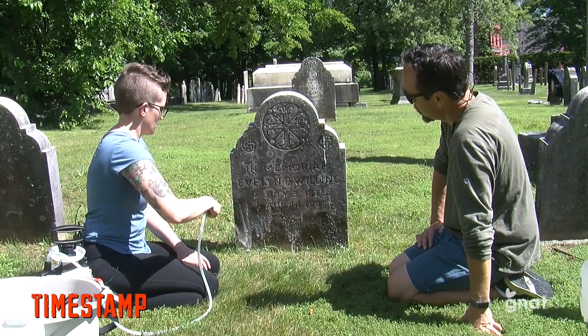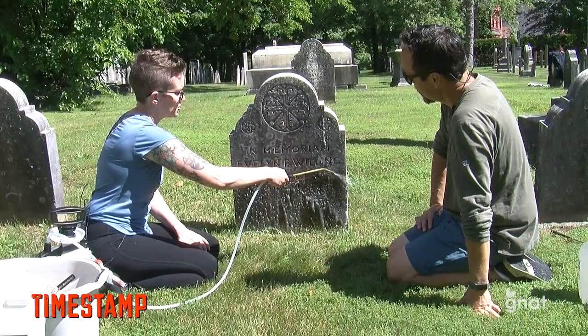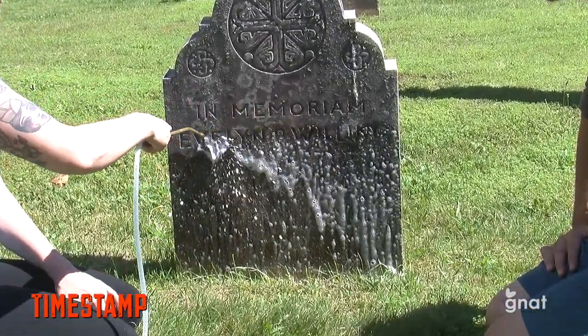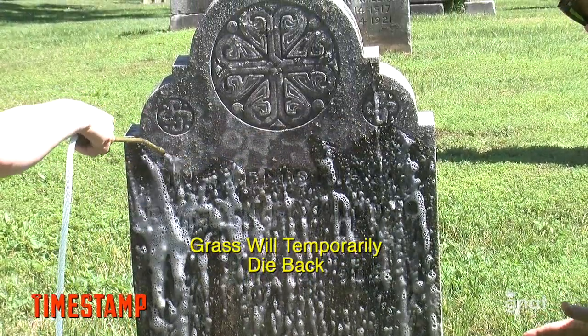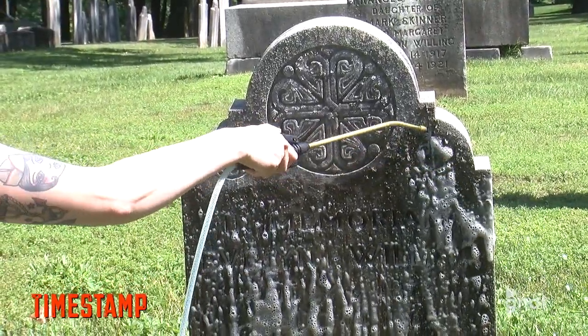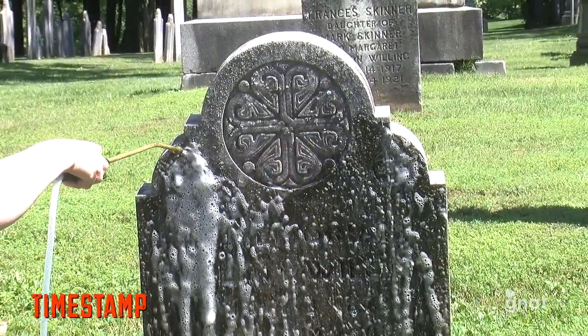So Caitlin, what exactly are you using here right now? We're using a solution called D2 Biological Solution. It's a biocide that kills moss and lichen and clears staining without damaging historic stones. Non-toxic? Non-toxic. So I'm not going to develop anything without the spray hitting me? Correct. According to its safety sheet, it is non-toxic to mammals.